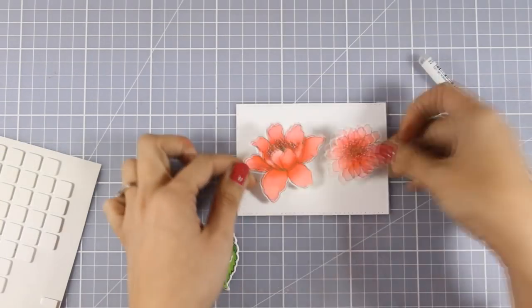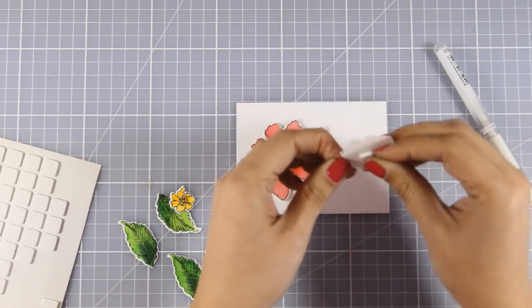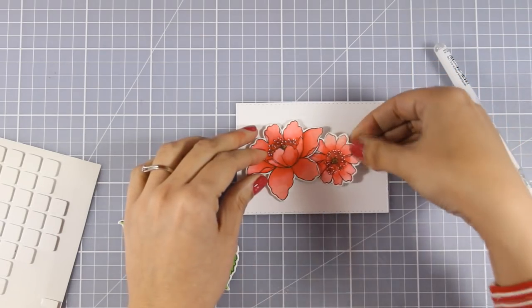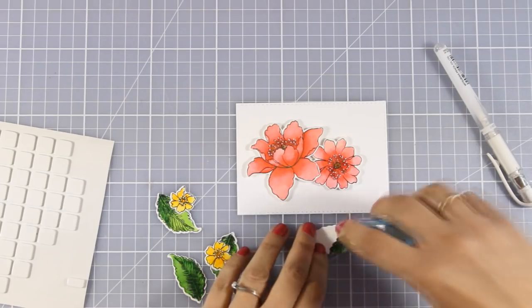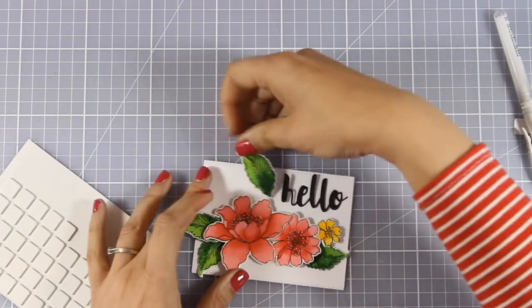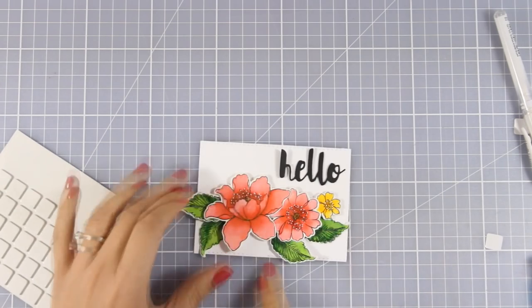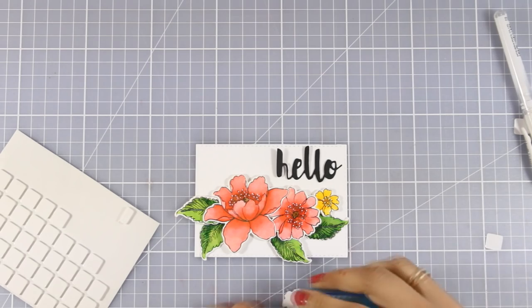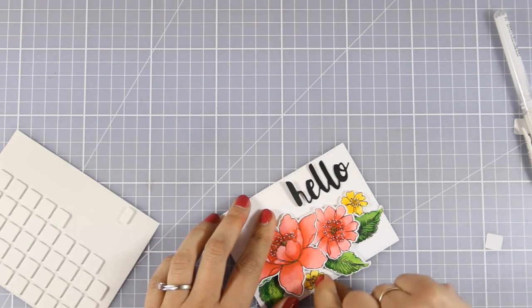I am using foam squares at the back of some of the flowers and the leaves just to add a touch of dimension. Then I go ahead and decide where everything is going to go to create my flower composition. The great thing about flower cards is that they fit any occasion, so you can use any type of sentiment you like. I went with a simple halo that I die cut out of black cardstock.